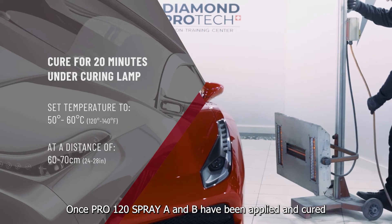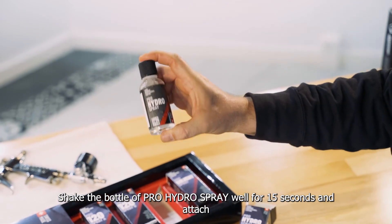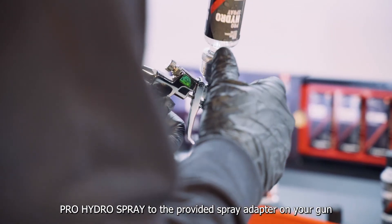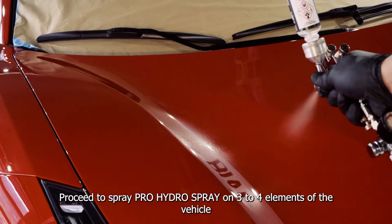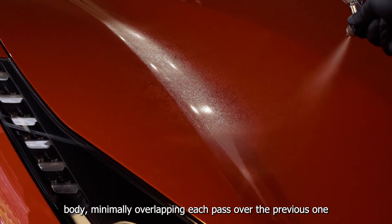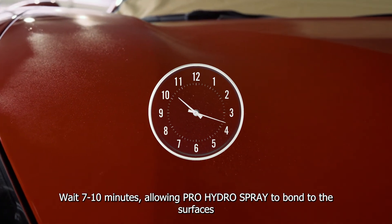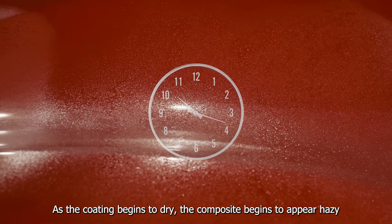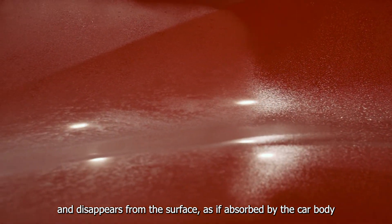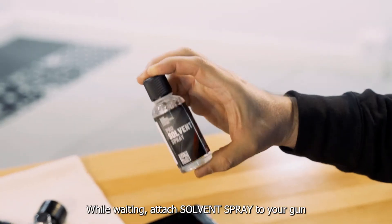Once Pro 120 Spray A and B have been applied and cured, you are now ready for Pro Hydro Spray. Shake the bottle of Pro Hydro Spray well for 15 seconds and attach Pro Hydro Spray to the provided spray adapter on your gun. Proceed to spray Pro Hydro Spray on 3 to 4 elements of the vehicle body, minimally overlapping each pass. Wait 7 to 10 minutes allowing Pro Hydro Spray to bond to the surfaces. As the coating begins to dry, the composite begins to appear hazy and disappears from the surface, as if absorbed by the car body.